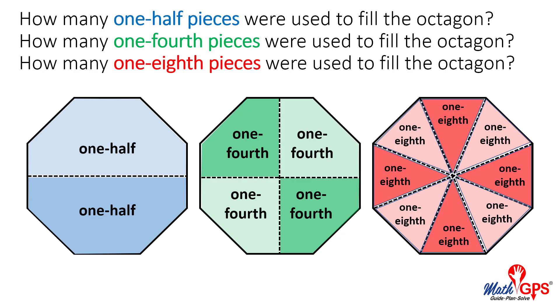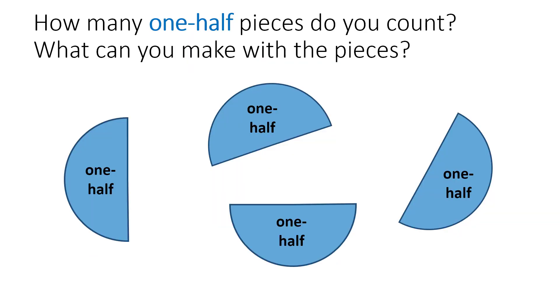How many one-eighth pieces were used to fill the rectangle?